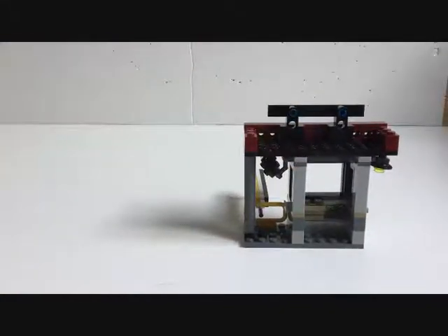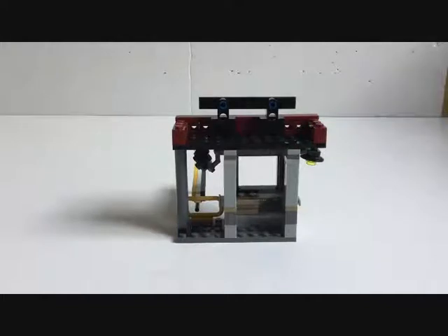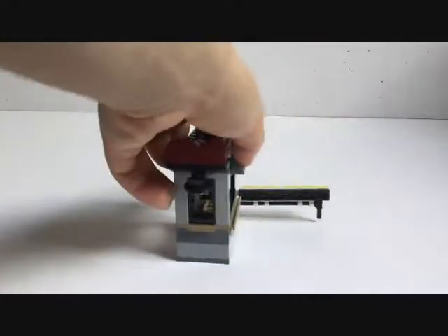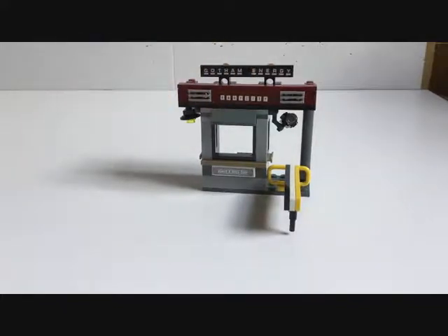Going around, we have a street lamp which is a black radar dish with a one-by-one circular translucent yellow stud. Turning around, we have some one-by-one plates and 45-degree slopes - four of those going across. We've also got some grill pieces up the top. These are very nice additions to the set as it makes it feel like you're inside the Gotham Power Plant.